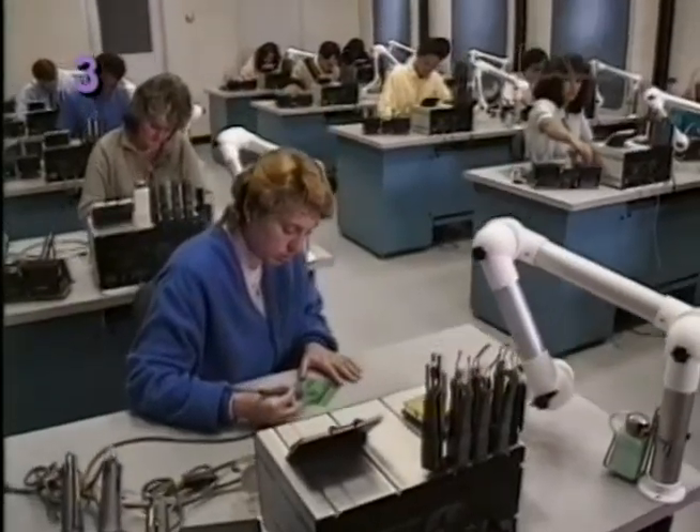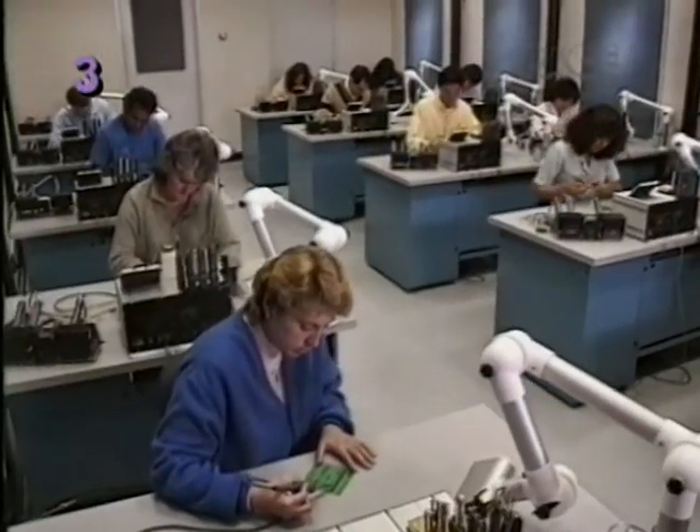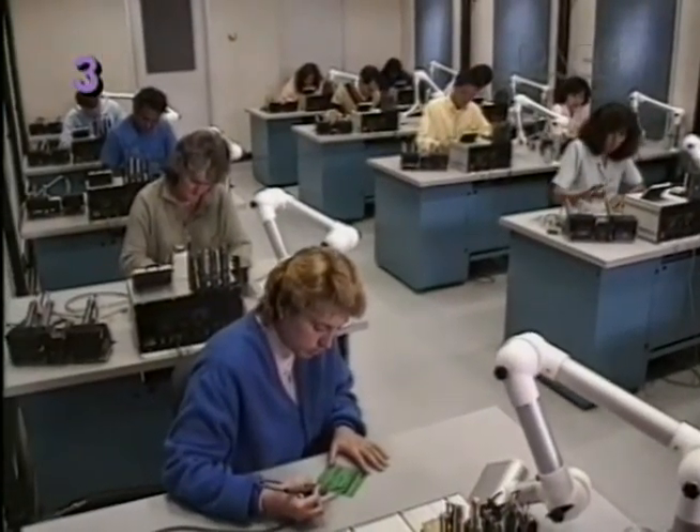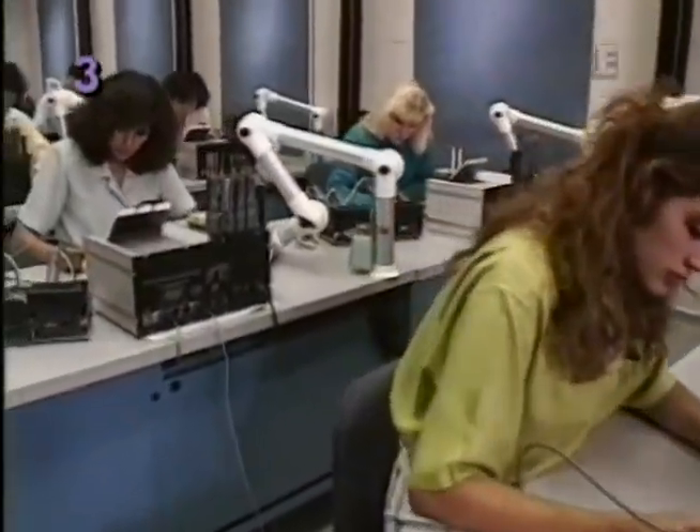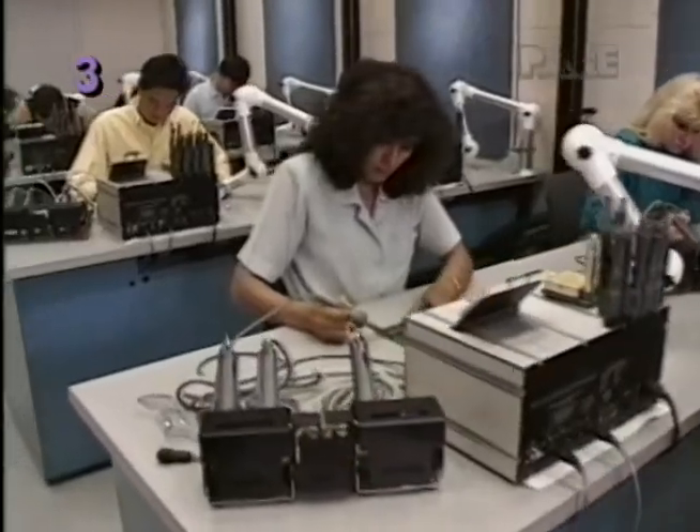Surface mount removal on extra heavy boards will be discussed later in Part 5. Next, in Part 4, we'll learn about handpiece, tip, and work preparation.